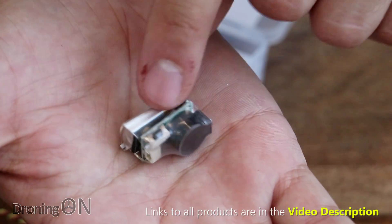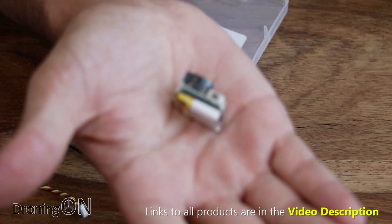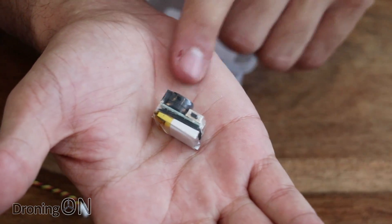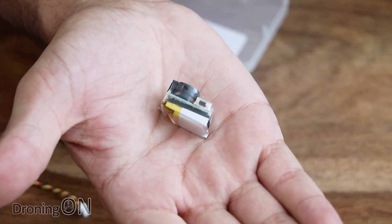There's also a little button on the side which you use to disarm the buzzer. Obviously if you're disconnecting your battery because you've finished flying for the day, you need a way to stop the buzzer going off — that's what the button does. You hold it for between 1 to 5 seconds and that will disarm the beep.